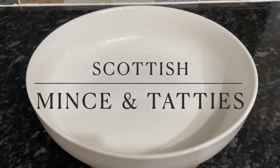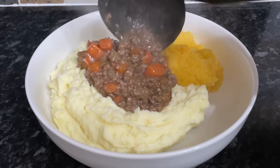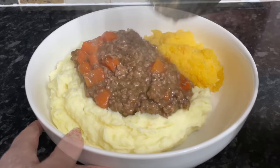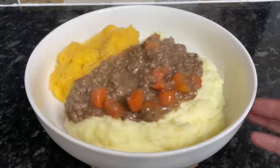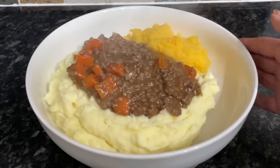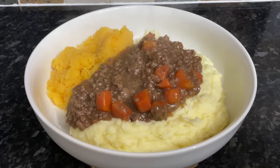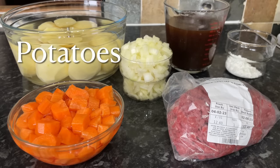Well hello there folks, a very warm welcome back to What's For Tea. Tonight for tea I've made traditional mince and tatties, and this is one of our absolute favorites. You'll find this on most dinner tables through the week in Scotland. It's just so easy to put together and so tasty. All of the ingredients will be in the description box underneath the video.